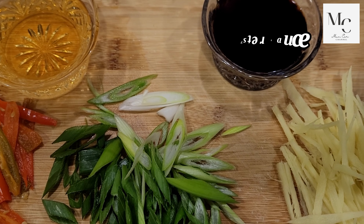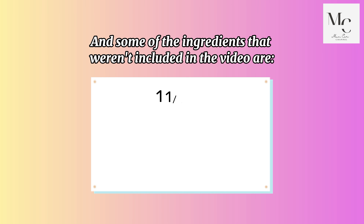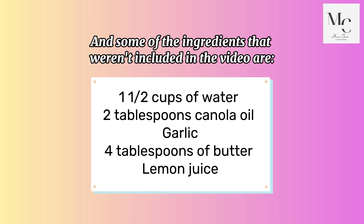Also oyster sauce, fish sauce, and some ingredients not shown in the video: one and a half cups of water, two tablespoons canola oil, garlic, four tablespoons of butter, and lemon juice.